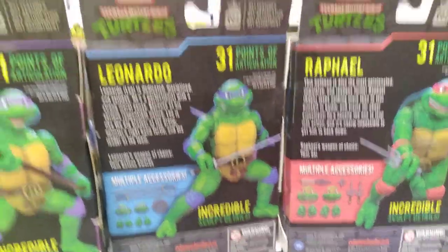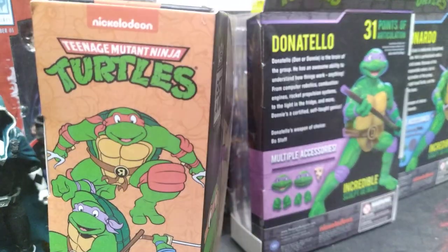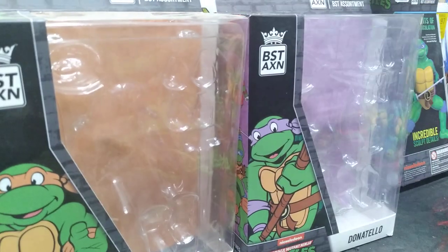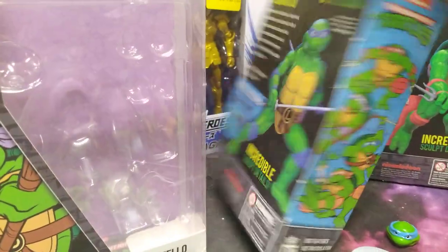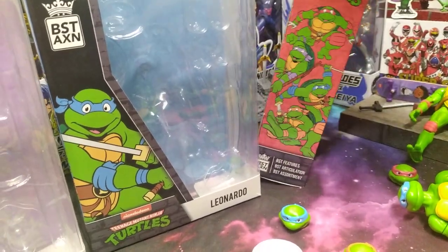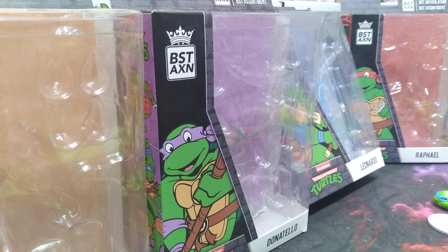It shows their accessories, and as for the front of the box, you just get an obligatory shot of the turtle, the name, and your logo. Each side of the box is a different color to match the turtle — so Donatello's is purple, Leonardo's is blue, and Raf's is red. They're all color coded, and then the bottoms say 'Turtle' on them. The inside has another panel that I'm going to take out and use for displays.